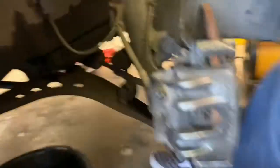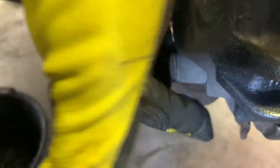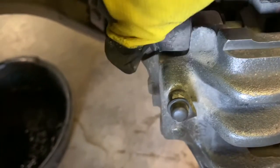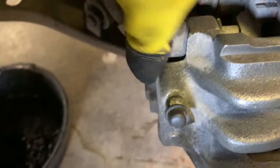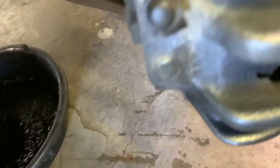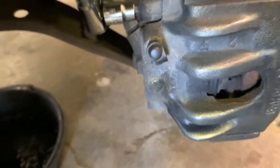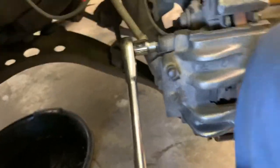The next thing we're going to do is there are two pins that hold the caliper to the bracket. You can see one's located here and one's located right here. Take these little caps off - just kind of wiggle them. Make sure you don't lose these, you want to put these back. Then I'll take my 7mm Allen key on my ratchet and loosen that up.